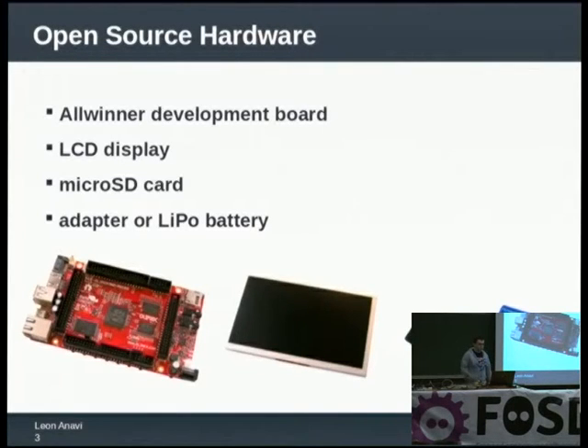They have great support. The model shown here is the A10s Olexino Micro, and I am also able to boot Tizen on the A20 Olexino Micro.